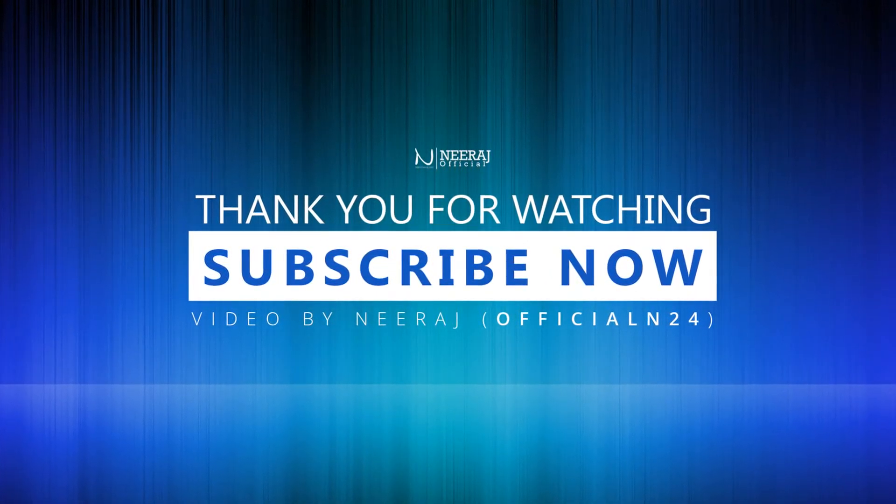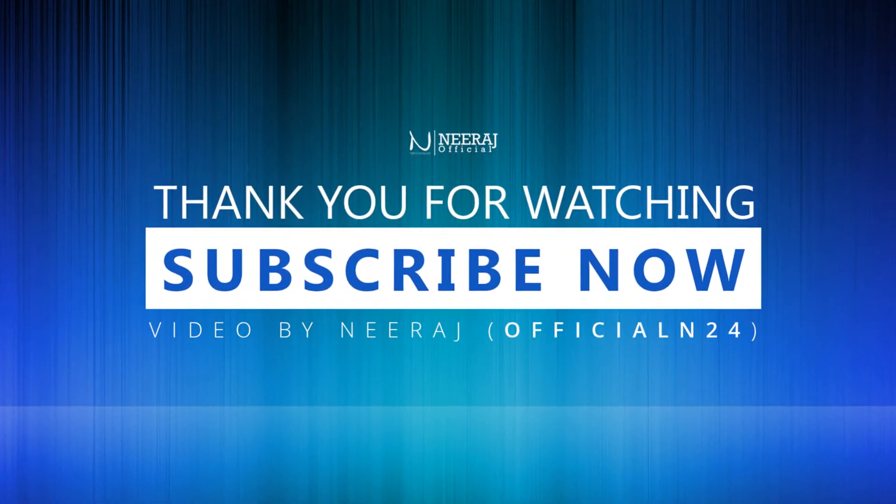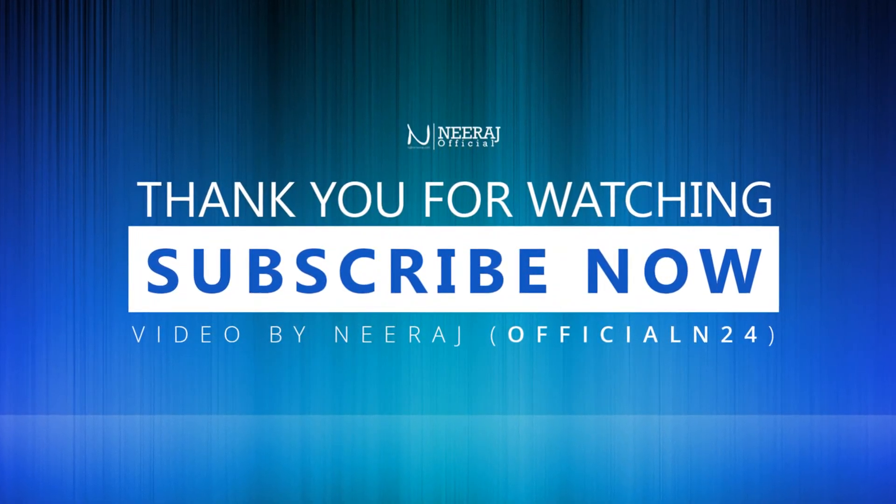Thank you so much for watching this video on my YouTube channel. If you like it, please share this video and subscribe to my channel for more updates.